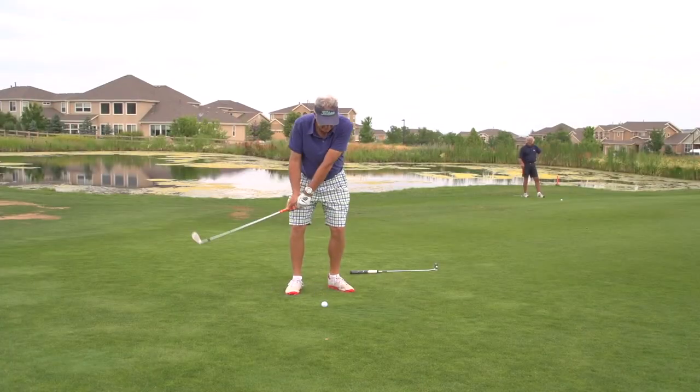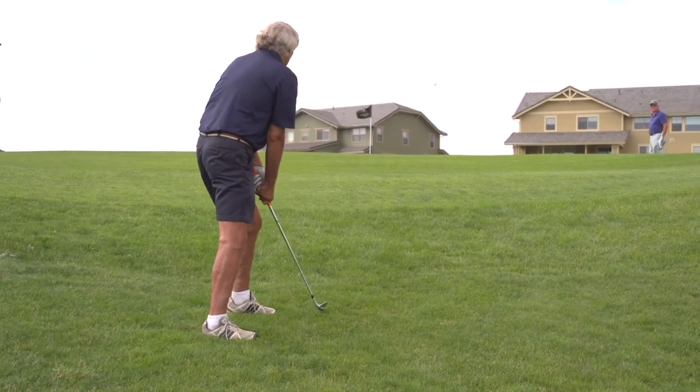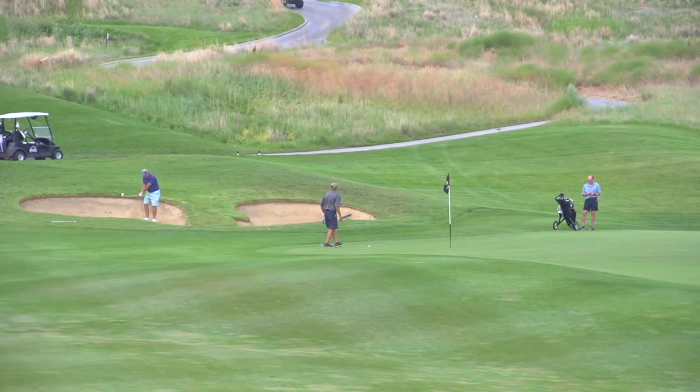A traditional wedge is well designed — this is a beautiful wedge. However, it's got some challenges for golfers that tend to flip at the ball, or golfers that don't have a really good consistent swing, where their wrists are releasing, or maybe the angle of attack is a little too steep.